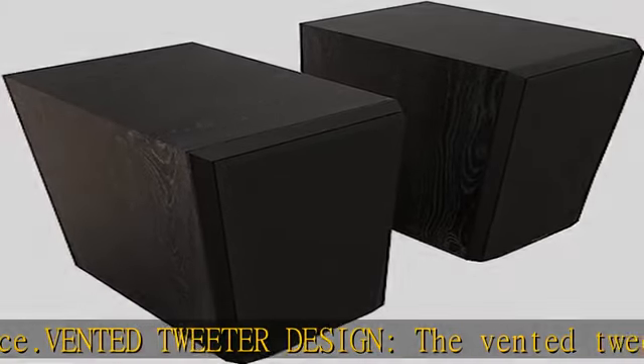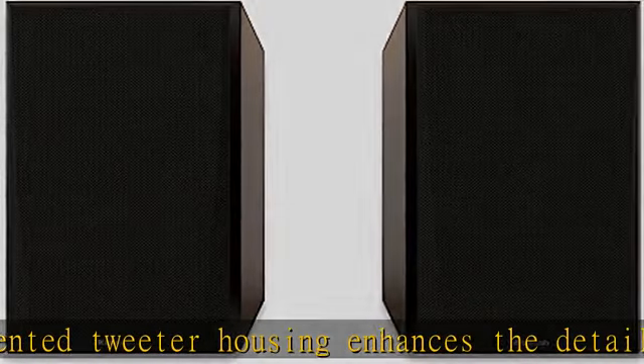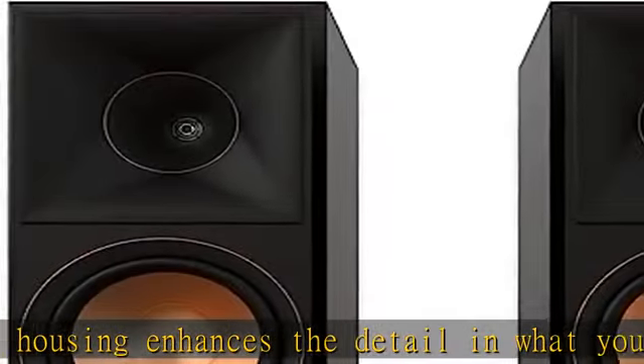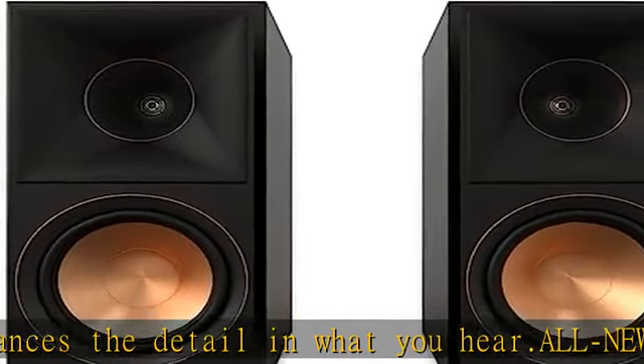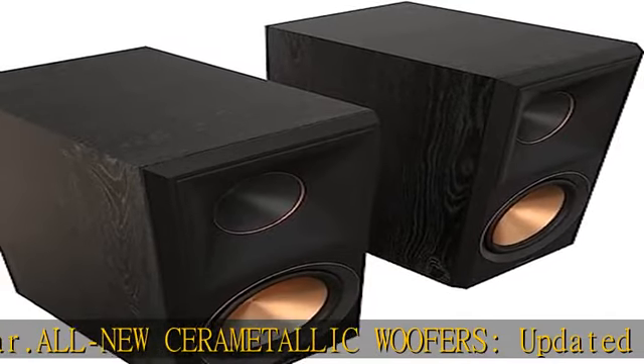Bi-wiring/bi-amping capability: dual input terminals for bi-wiring/bi-amping separate high and low frequency current into different speaker cables, reducing distortion for clearer midrange. New look: furniture-grade materials and finishes make these speakers a statement piece for any room.